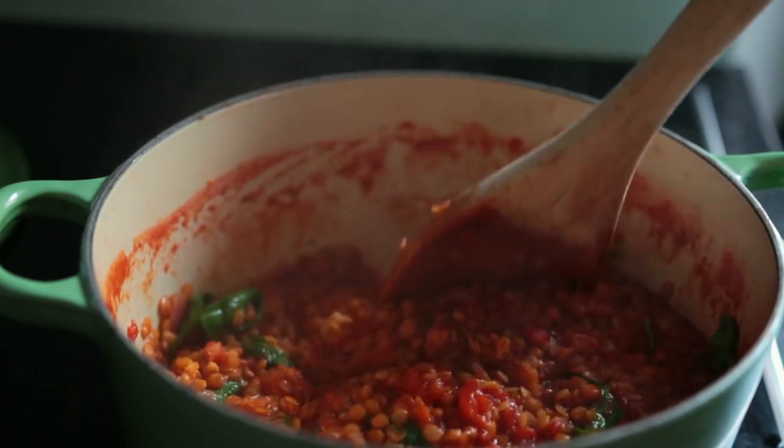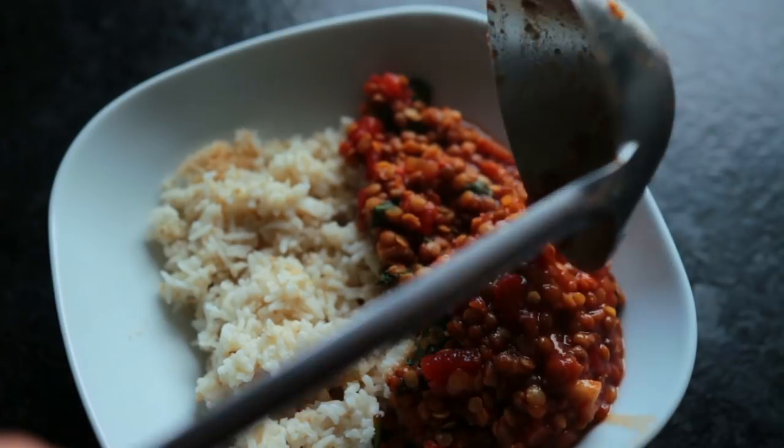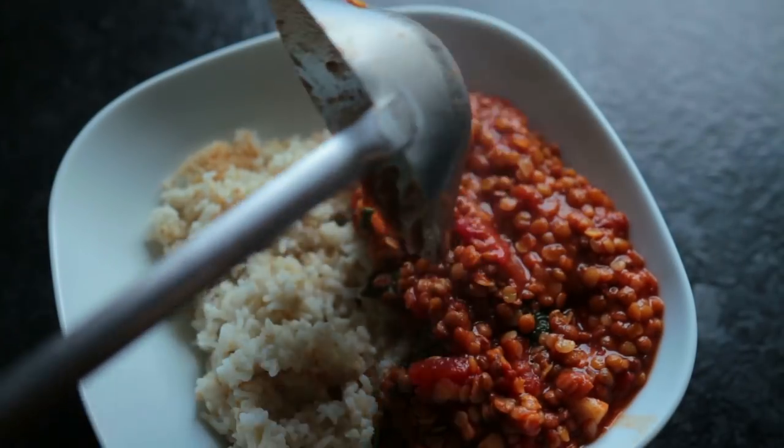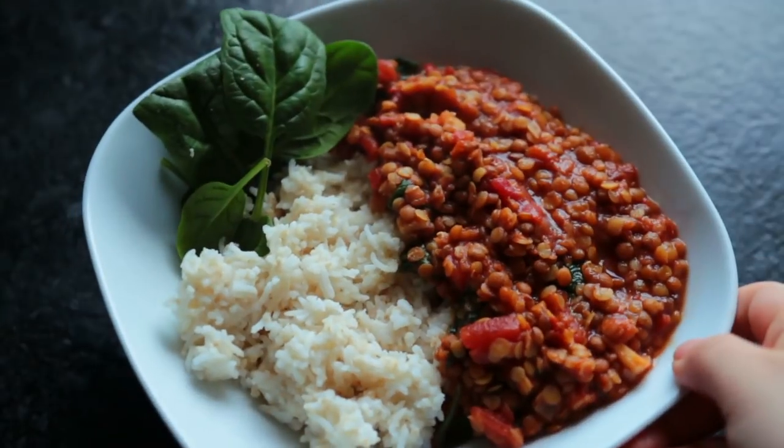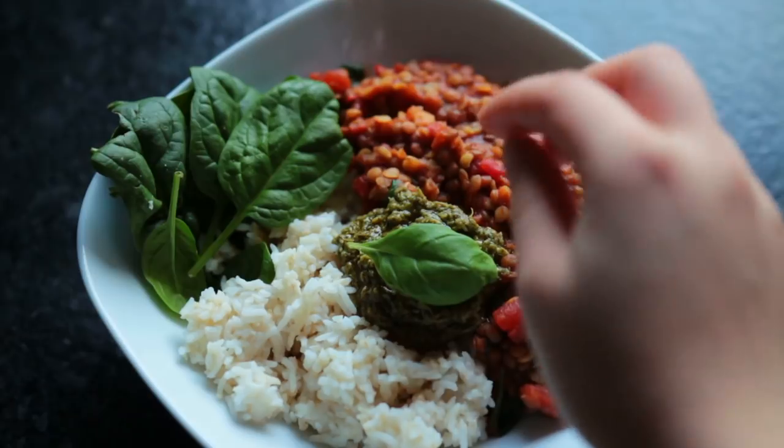The last step is to assemble the lentil bowl: the rice and oat mix plus the lentils, some more fresh greens, and some vegan pesto. You could also add hummus — that would be great.